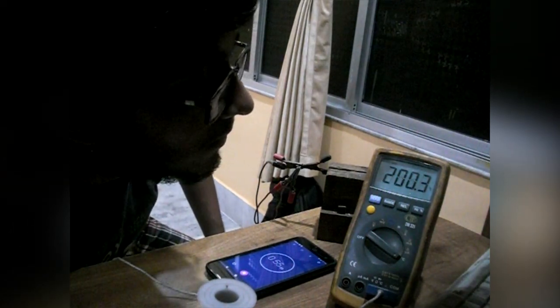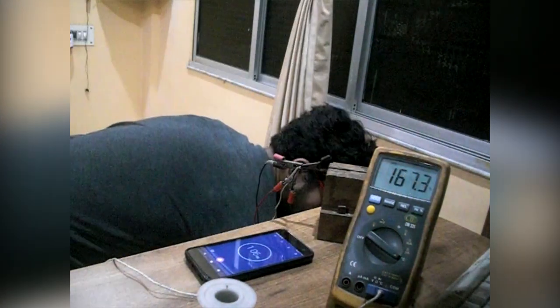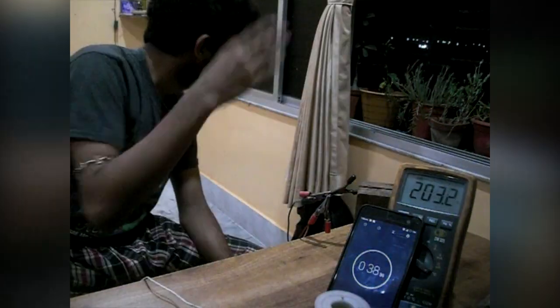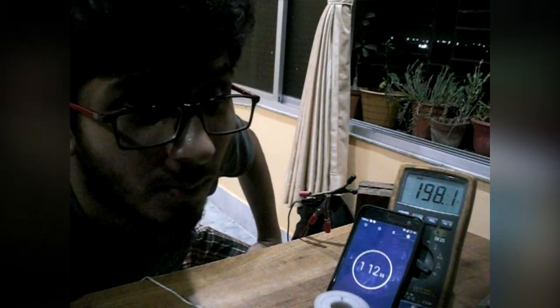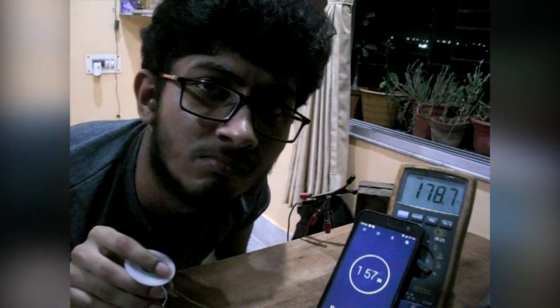It reached around 200 degrees and then something happened — it burned. Letting it run despite the smell to see if it can reach 300 degrees, but the temperature is dropping. Trying to melt solder wire with it — nothing. It just doesn't work at all, at least not enough to melt solder.